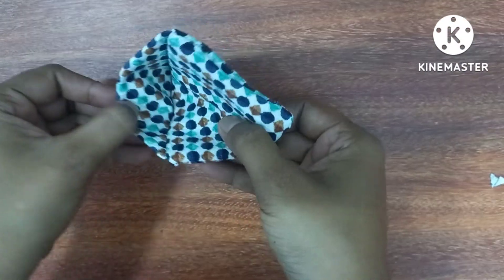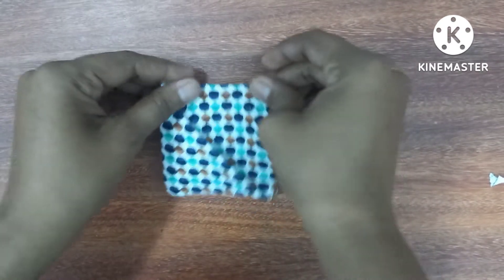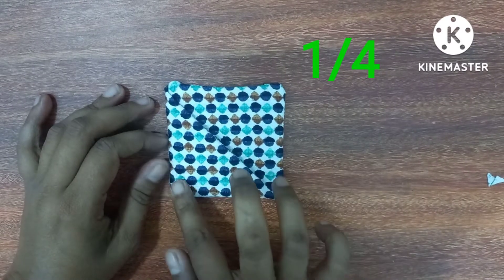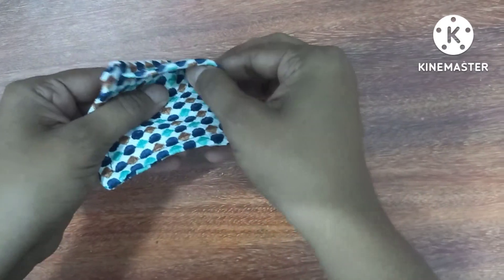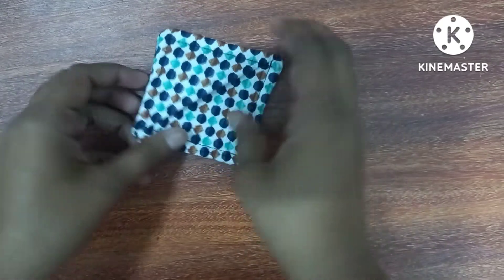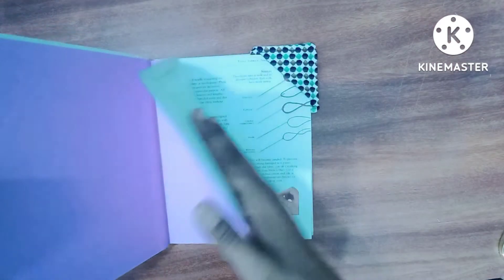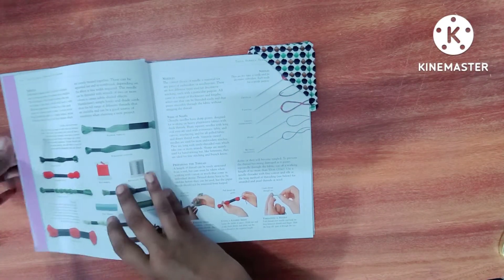This is a bookmark. We will start with the outline of the bookmark.